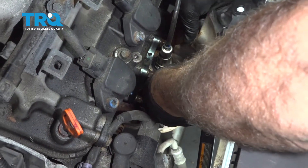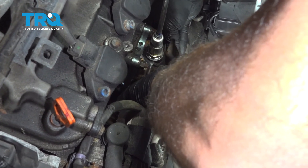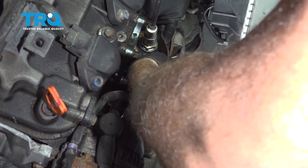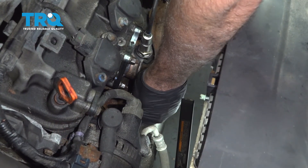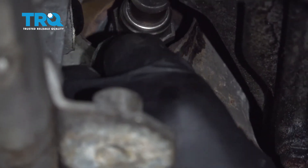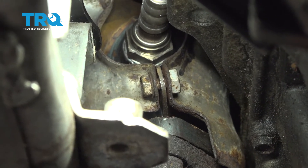Let's get our lower heat shield down. Grab our back heat shield and get one of these bolts lined up. Start threading it in by hand. Let's go ahead and get our lower heat shield bolts installed. Before we tighten that down, let's go ahead and get the other side in.